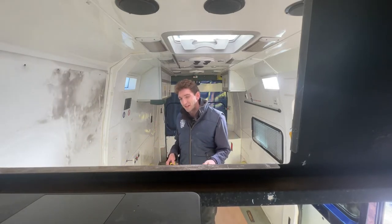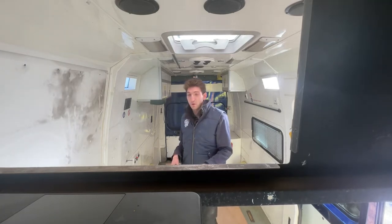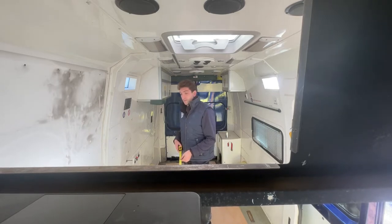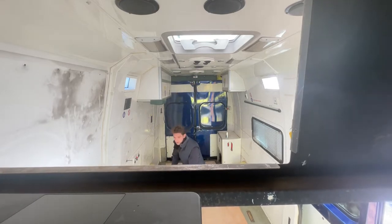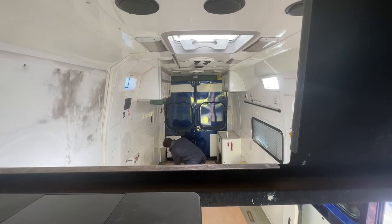This measurement here runs from the back of the driver's seat, as far back as it could possibly go — I'll try and show that at the end of the video — right to the back doors. It's essentially your loading space or your usable living space. And on the website where it says Internal Dimensions, this is what it always means by Internal Dimensions.